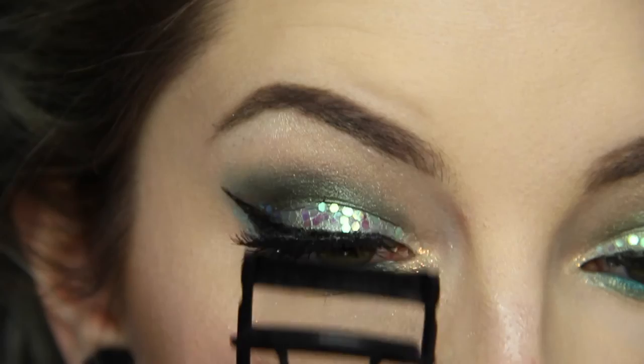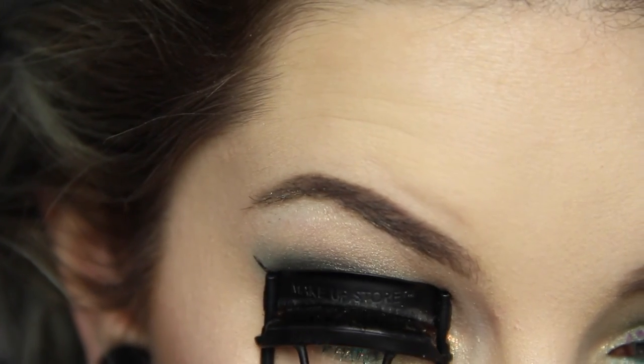When the lashes are set, I use my lash curler to gently press them together with my own lashes for a more put-together result.